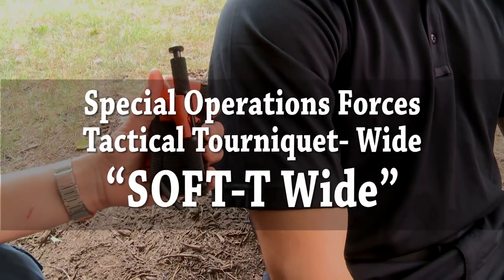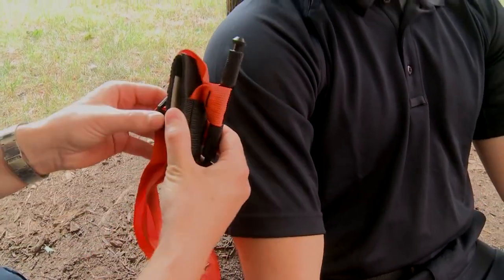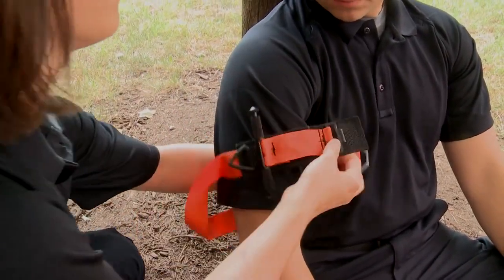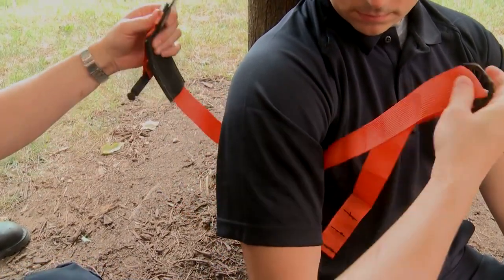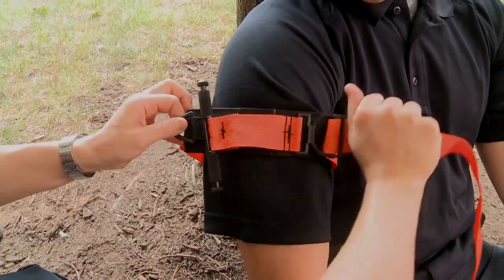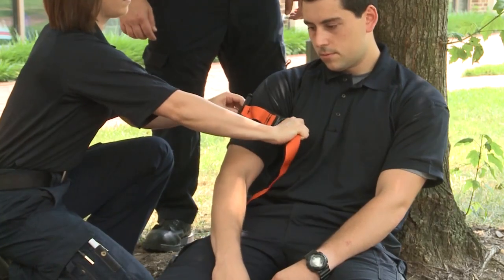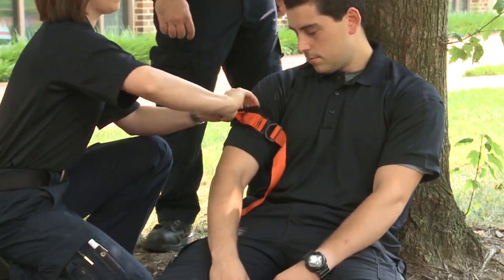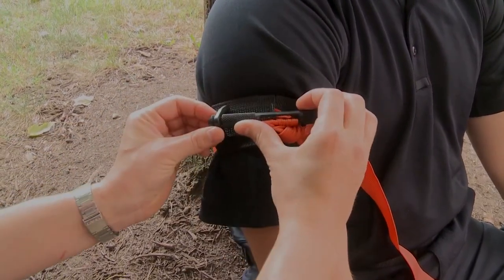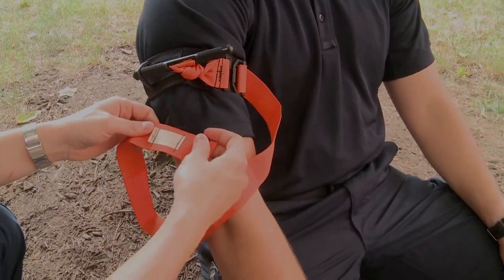The Special Operations Forces Tactical Tourniquet Wide, or the Soft T-Wide. To apply, first remove the quick connect buckle from the tourniquet platform and loop it around the extremity. Hold the tourniquet platform and pull on the strap as tightly as possible to remove as much slack as possible. Twist the tourniquet handle until all blood stops flowing from the wound. Secure the tourniquet handle into the tri-ring. On the end of the strap, record the date and time the tourniquet was applied.